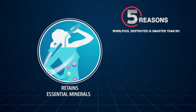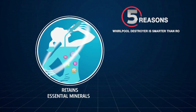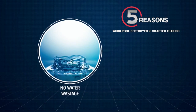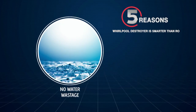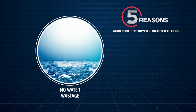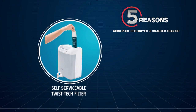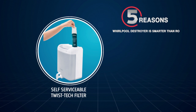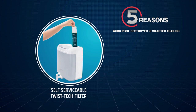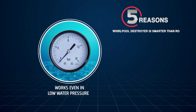Five reasons why the Whirlpool Destroyer is smarter than RO. Firstly, it does not remove the essential minerals present in water which are required for healthy living. Secondly, there is no wastage of water like RO — the Destroyer typically saves around 16,000 litres of water in a year. Thirdly, you do not need electricity to use it. Fourthly, the filter is self-serviceable, which makes life hassle-free — you don't need to call a service engineer to change the filter. And finally, it even works when the water pressure is low.